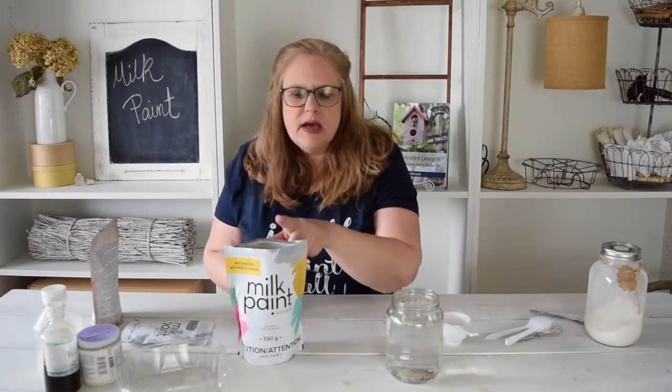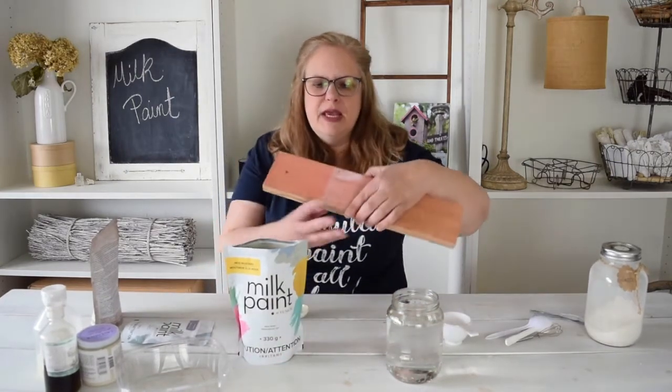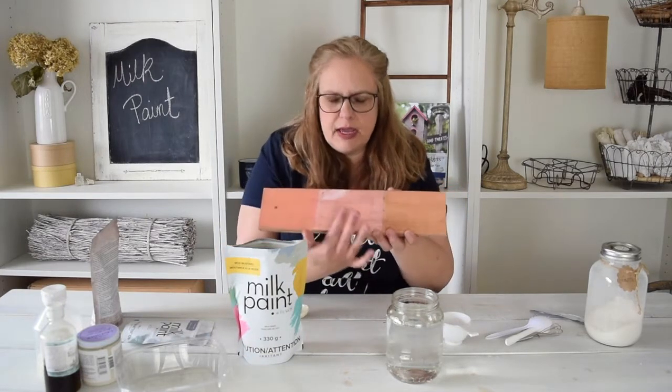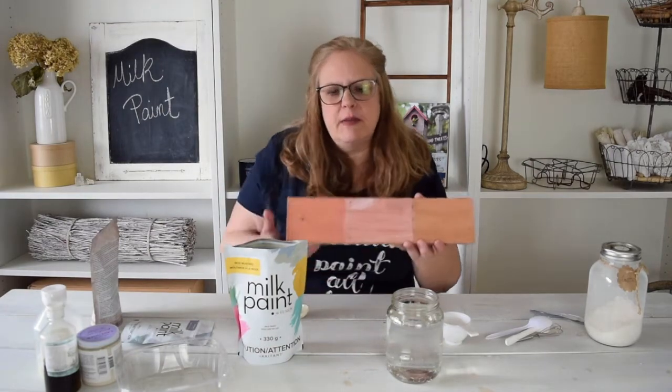To make it as a stain, it makes a fantastic raw wood stain — one part mix to three parts water. It's going to be very liquidy, but it will make a gorgeous stain. I'll show you a little block here. You can see this is full-on paint, this is a wash, and this is the stain. It gets lighter each time — it's not as opaque.